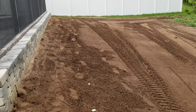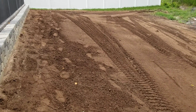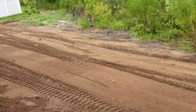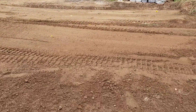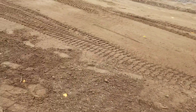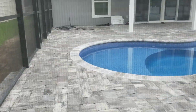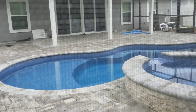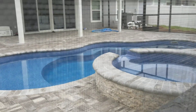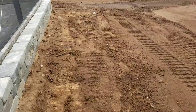Now we've done a lot of these of course, so the process is the same — but it's not the same. Each one is unique. After the pool guys have done their thing and installed a beautiful place for the family to enjoy themselves, the yard has to be rebuilt.